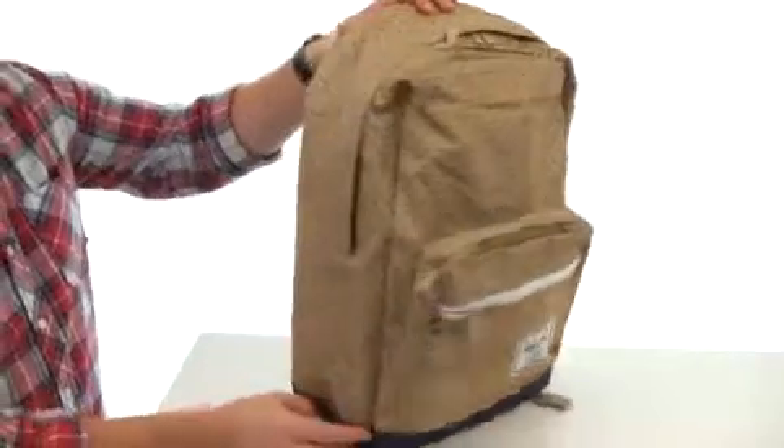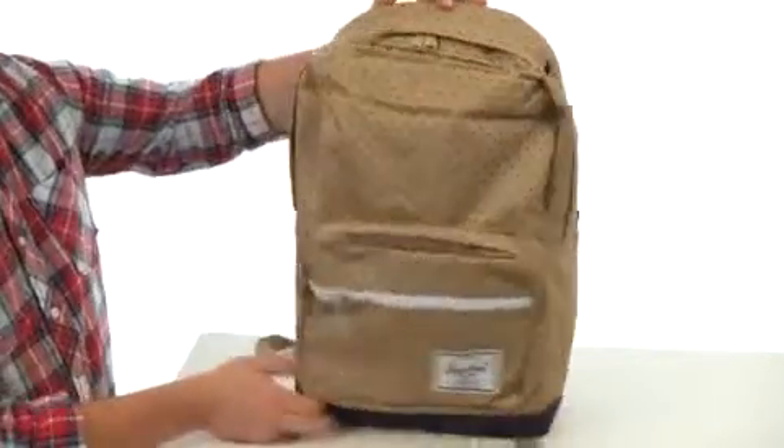What is happening? My name is Joe and this is the Pop Quiz Backpack from Herschel. I'm really digging the sleek and simple look of this pack right here.